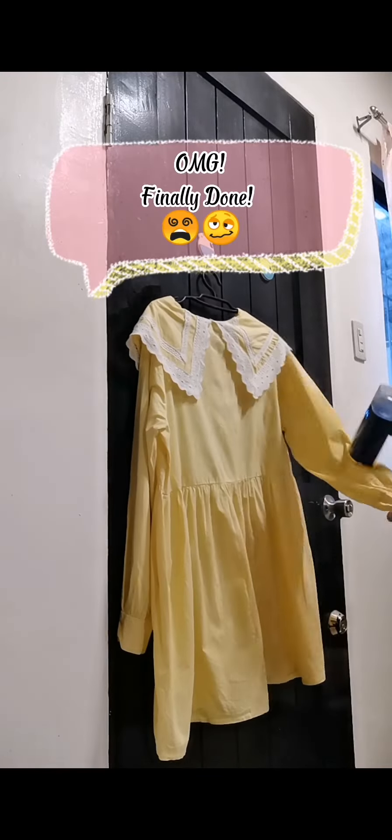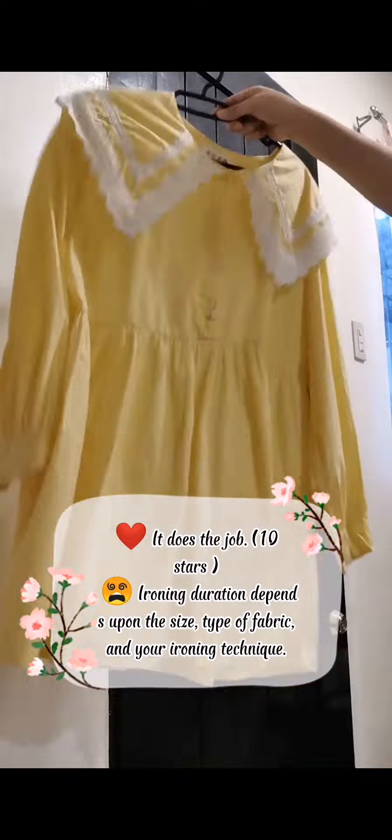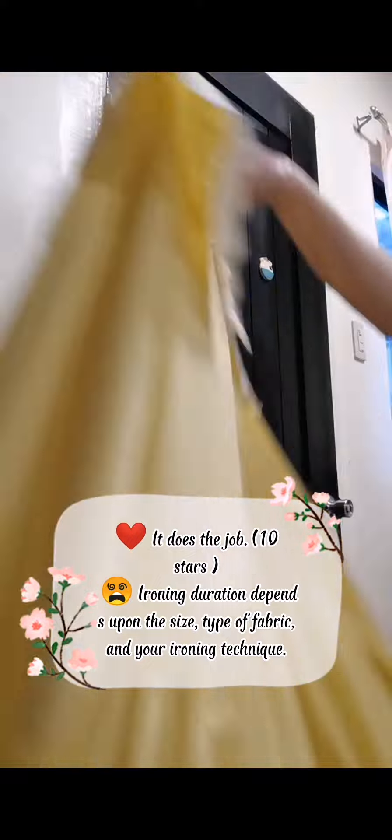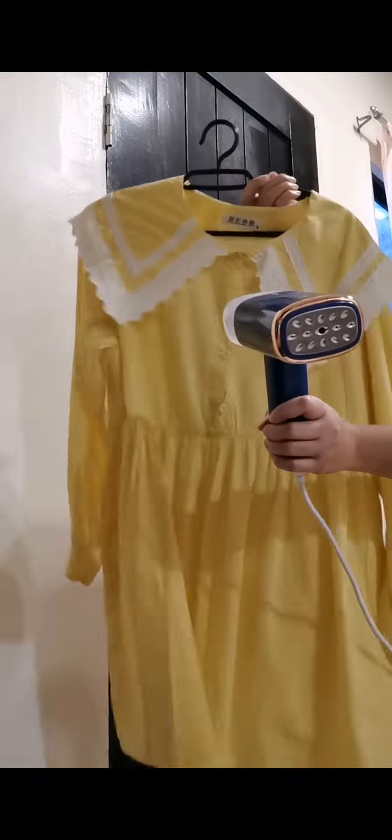OMG, finally done! It does the job — 10 stars! Ironing duration depends upon the size, type of fabric, and your ironing technique.